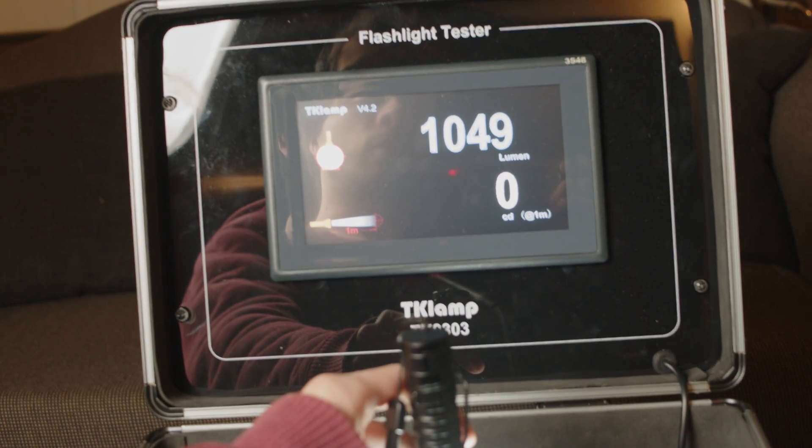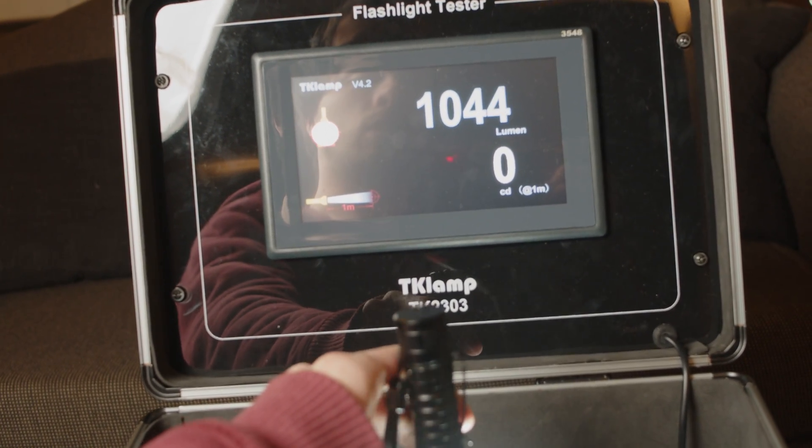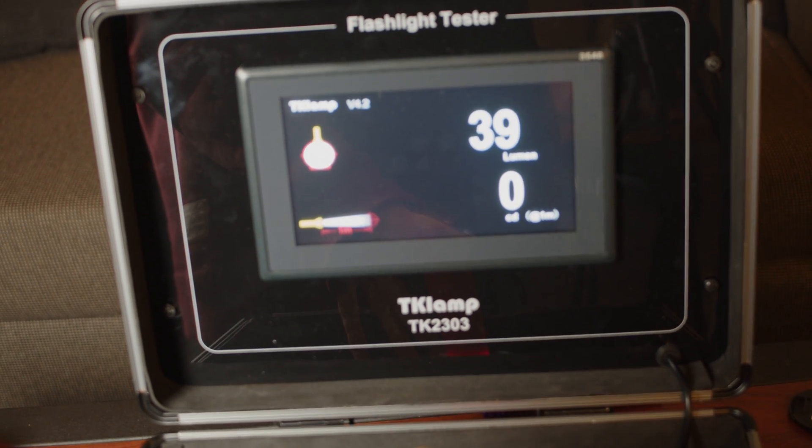A little bit less than 1,200 — about 1,060, 1,050. How about this piece of junk? How bright is this guy? About 35 lumens.